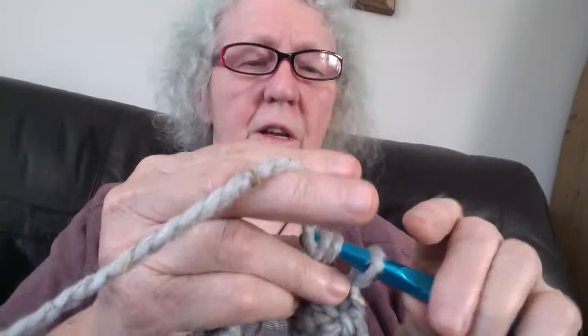Row two is another row of single crochet. You just put your hook through the stitch, yarn over and go through the two loops. We're going to work around in single crochet for round two — we call it a round when we're going in a circle.